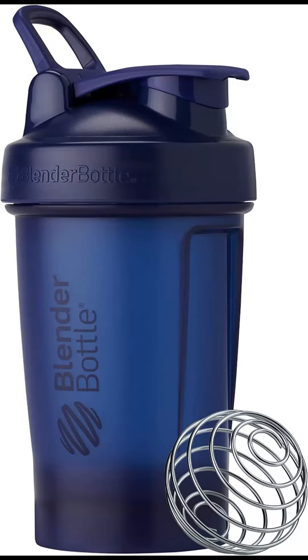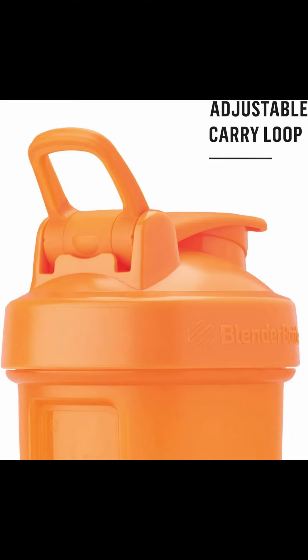Introducing the Blender Bottle Classic V2 Shaker Bottle, the perfect solution for mixing up protein shakes and pre-workout drinks. With a 20-ounce capacity, this bottle is ideal for those who need a quick and easy way to fuel up before hitting the gym.